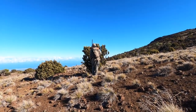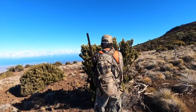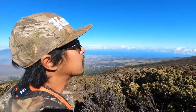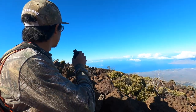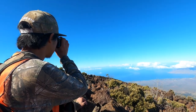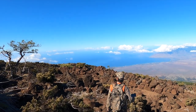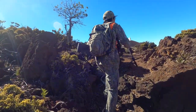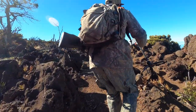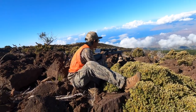I spotted a few over the next ridge but as fast as we could find them, they disappeared. Then I spotted a nanny bedded down, so I moved in.